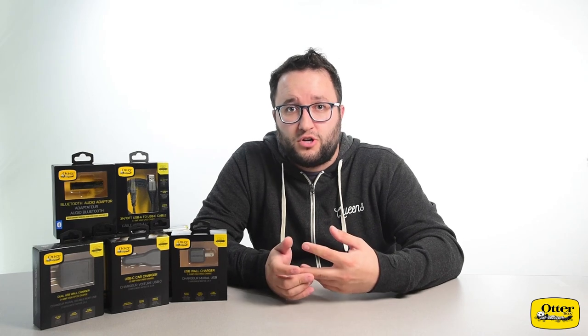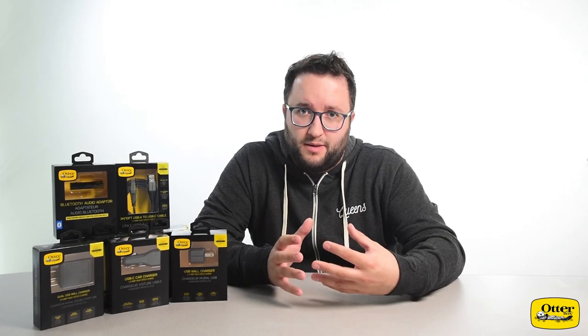Hello everyone, welcome back to the product spotlight. I'm Ryan and today we're going to be taking a dive into the world of OtterBox accessories. OtterBox is known for quality products, which is why it's no surprise to find that their USB cables, wall chargers, car charger, and even a cool Bluetooth converter are all built with quality materials to provide reliable durability.